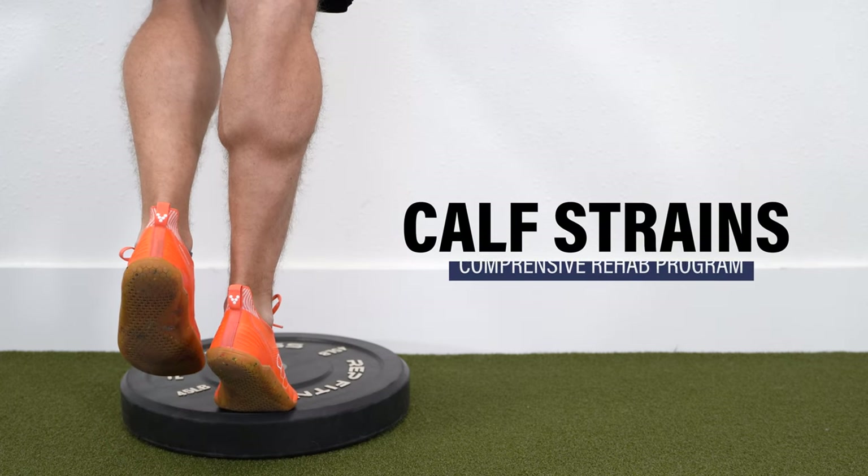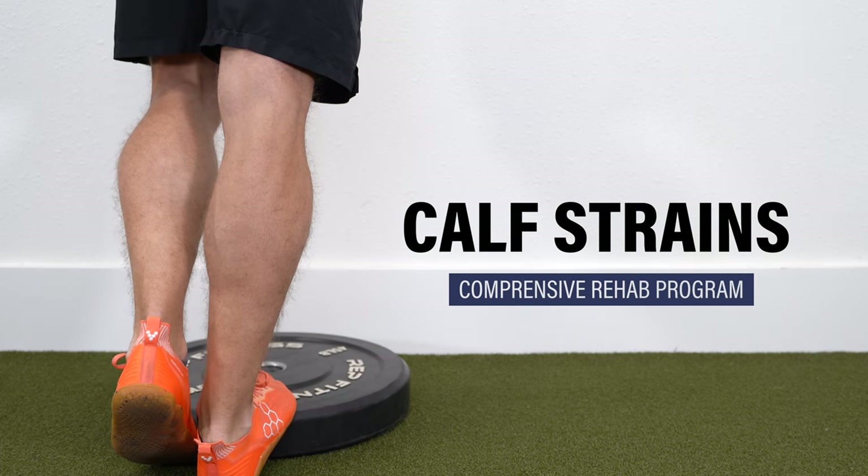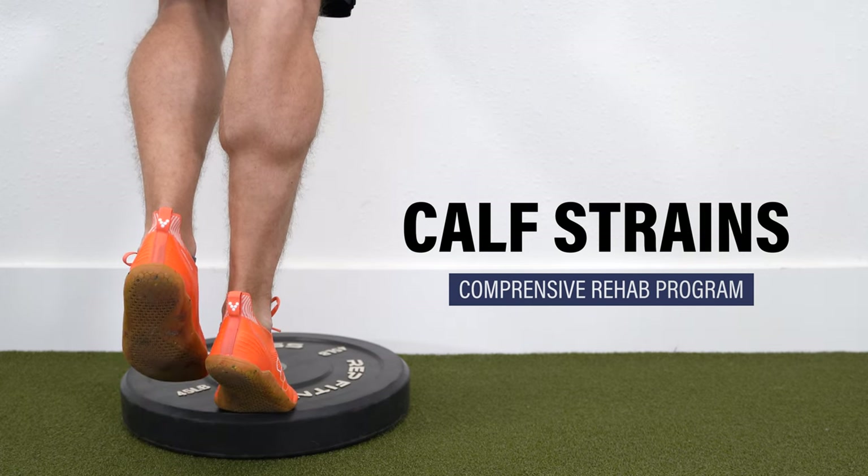In this video, I'm going to show you a comprehensive rehab program for calf strains, including exercises and guidelines for returning to running and sport.